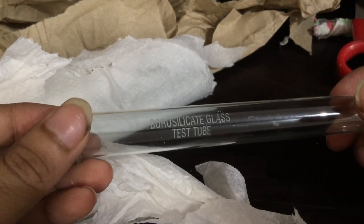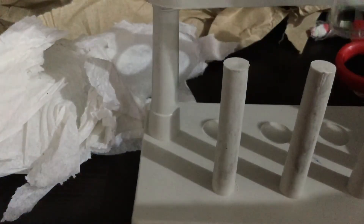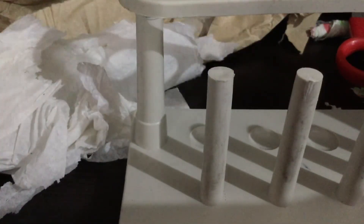I guess these are test tubes — yes, five test tubes! Let me show you one. It is borosilicate glass test tubes. I can keep them in the test tube holder. I've kept one in — it's pretty good. I think I can remove all the test tubes from packaging and keep them in the rack.